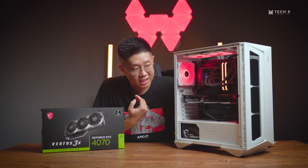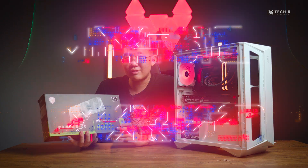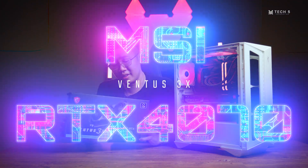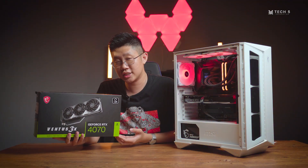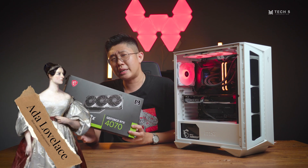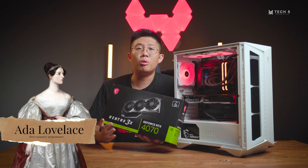Before we get into the specs of this PC, let's talk a little bit about the RTX 4070, as this is the first time we get our hands on one and have a bit more time to play with it. The RTX 4070 is based on NVIDIA's current Ada Lovelace architecture. Ada Lovelace was, of course, a mathematician who is believed to have been the world's first computer programmer. The more you know.